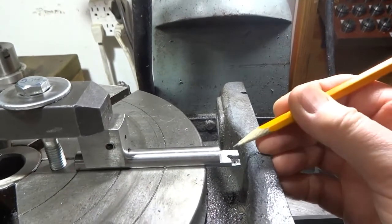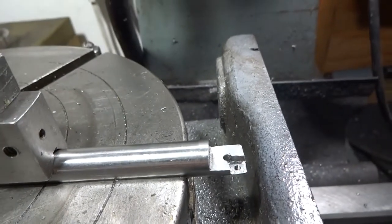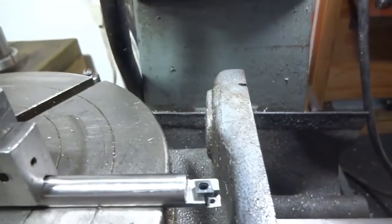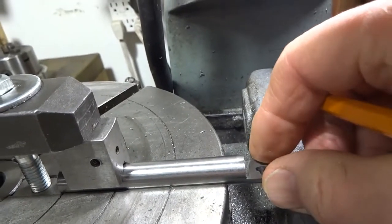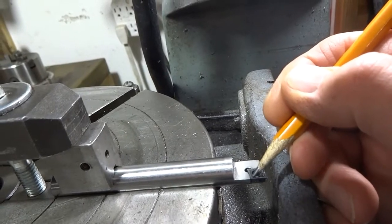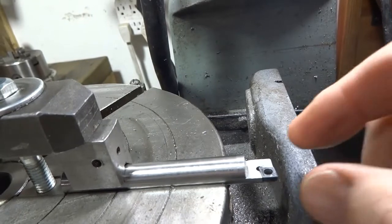The first thing I wanted to do was to get this 1/8" hole right here — it's a relief hole for the pocket that I'm going to make. I scribed a line across here and a line across there, and where the two lines met was where I drilled my 1/8" hole.